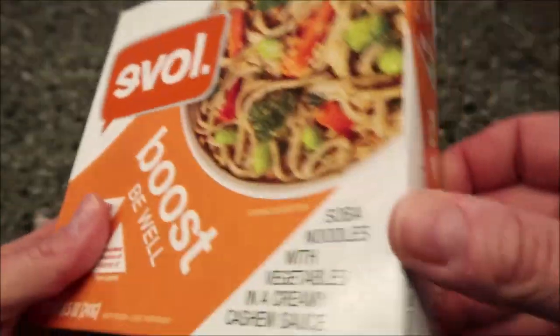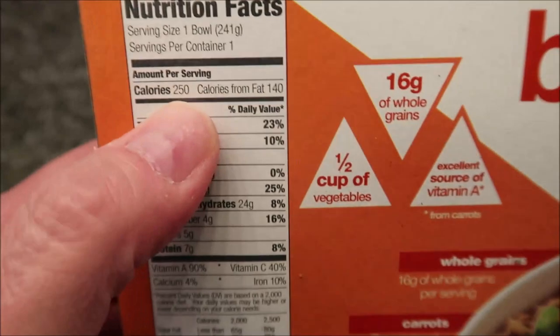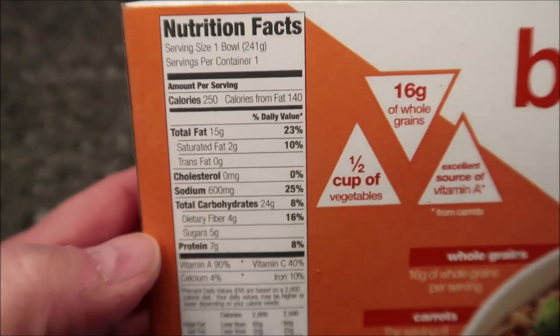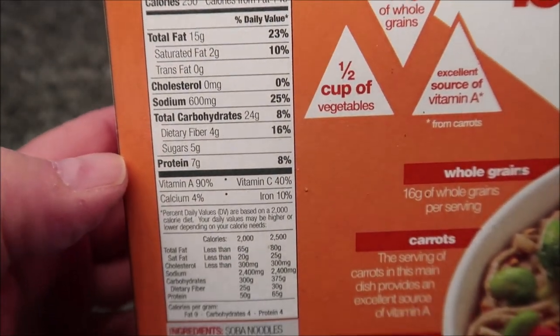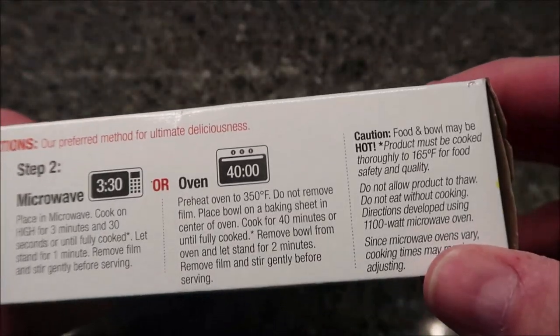Not much else to say about it — it is 250 calories. You can't see that, can you? 250 calories for the bowl, and there's your other nutritional info.